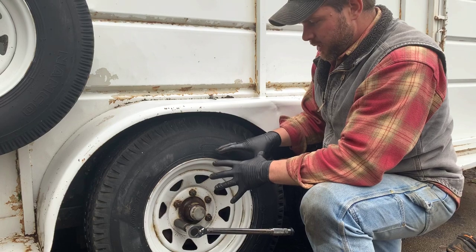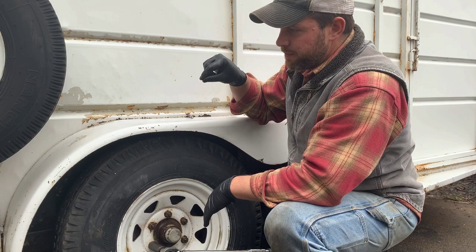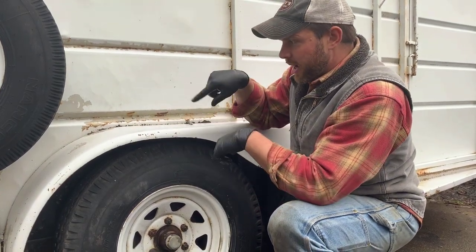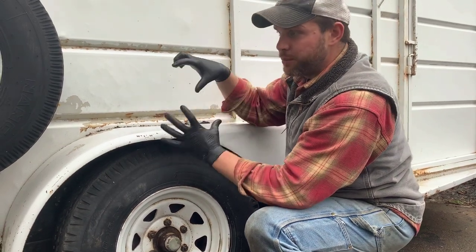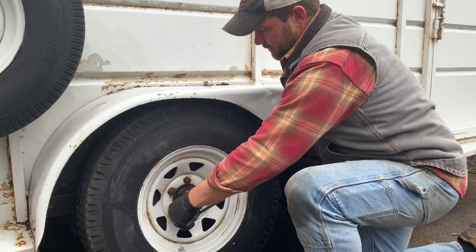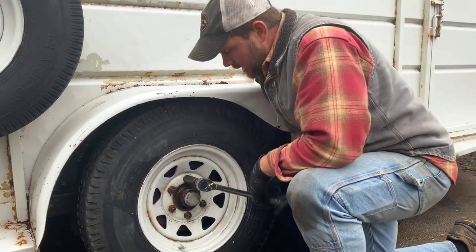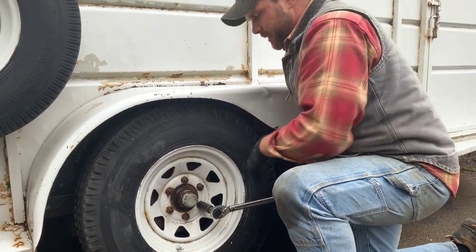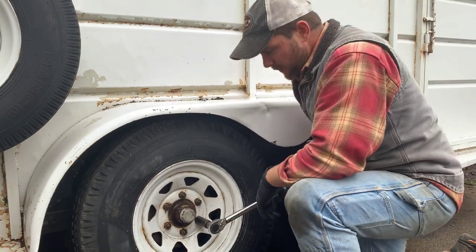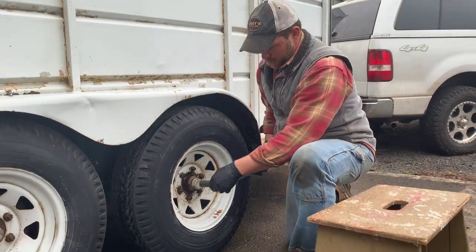Doing it in a triangle pattern applies nice, even pressure to the wheel. And really, that's something I should have done when I was taking the wheel off — and I didn't do that. That's on me.